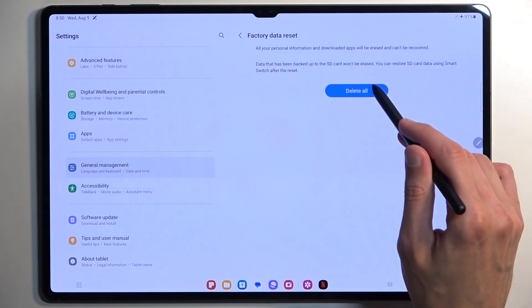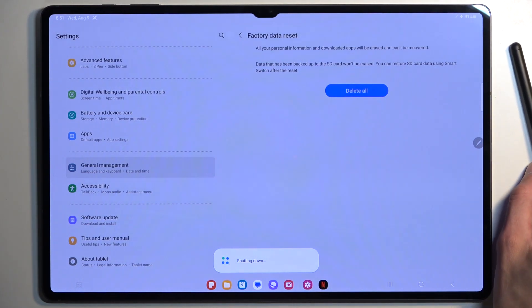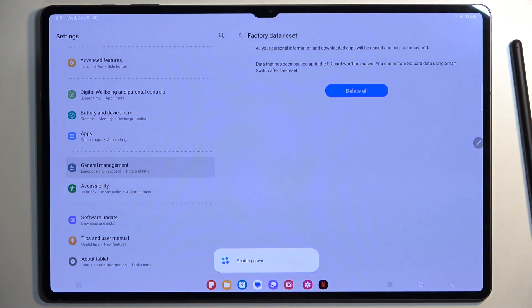From here we can select Reset and then Delete All, and this will now begin factory resetting the device. This process will take about a minute to finish, and once completed we will be presented with the Android Setup Screen.